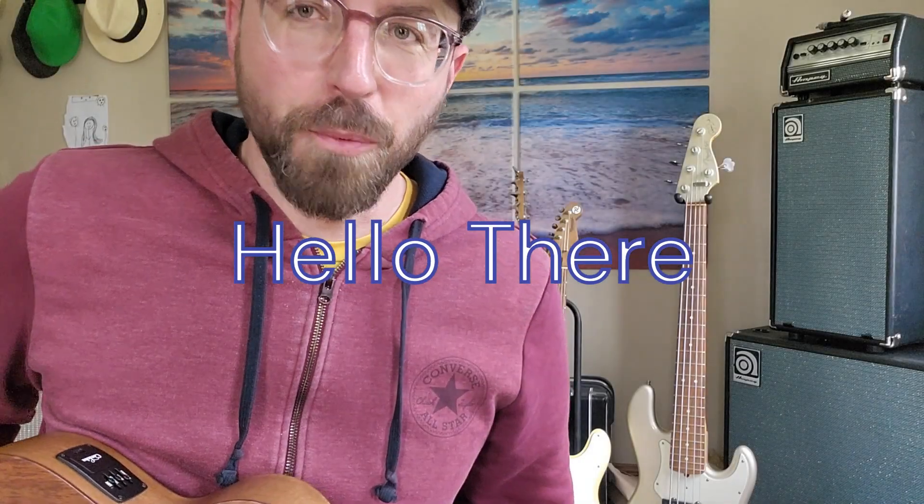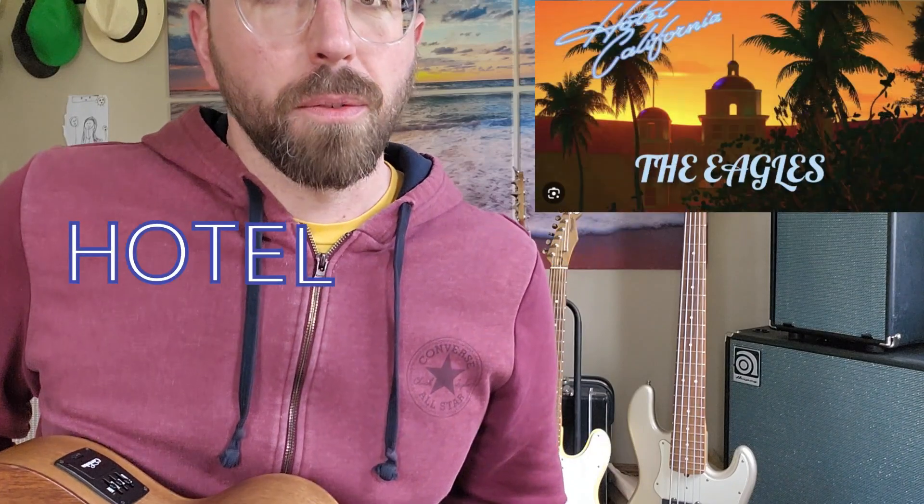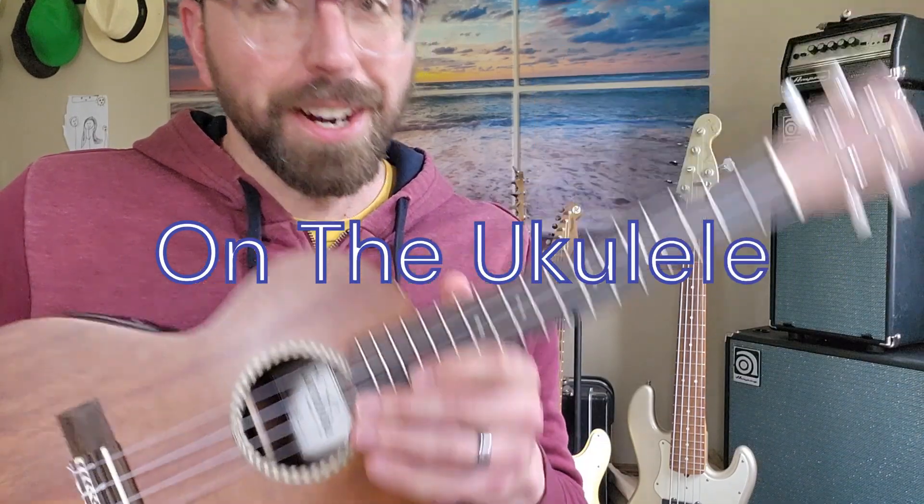Hello there. Coming at you today with the chords, the seven chords, and the rhythm for Hotel California on the ukulele. Alright, let's get started.